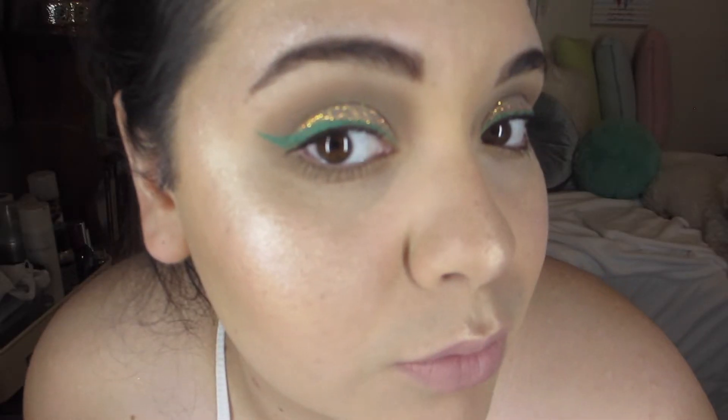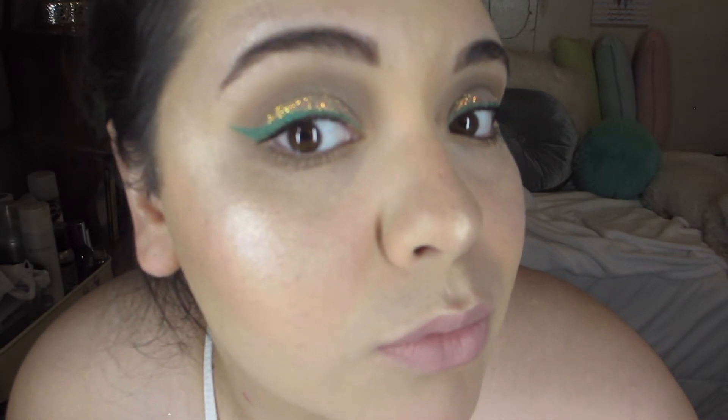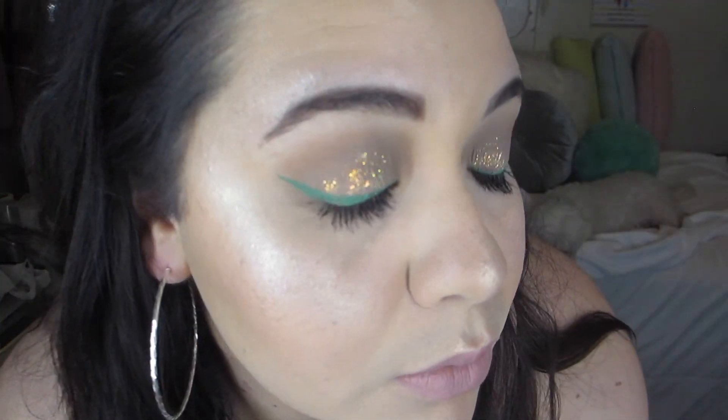To set my makeup, I'm going to use the Glam Glow Glow Setter Makeup Setting Spray. I'm almost at half on that bottle — I'm going to have to get another one, because it smells so amazing. I had to put this in slow motion because I was trying to capture the glitter — you guys, it's just beautiful. And that's pretty much the look, you guys! Thank you so much for watching. I hope you guys loved it. Go pick up some of these items if you liked them, and tag me in your pictures. Bye!